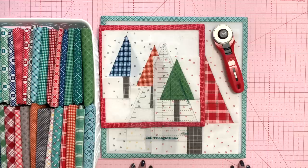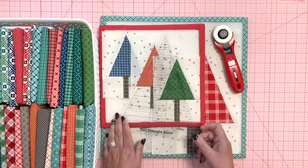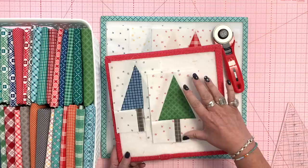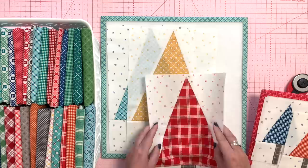Hello quilty friends, welcome back to my sewing room. Today is Friday, October 21st, 2022, and I'm going to be making tall triangle trees using my tall triangle ruler. I'm making two sizes: the small size, which will finish at four by six inches in the quilt, and the large size, which will trim up to eight and a half by twelve and a half and finish eight by twelve in the quilt.